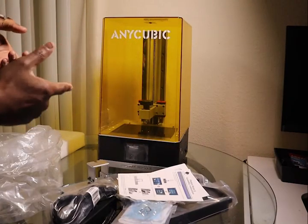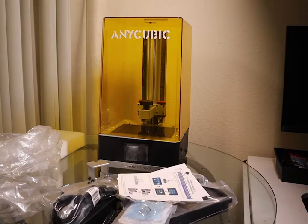This is the Anycubic Mono S. We are going to do big printing.